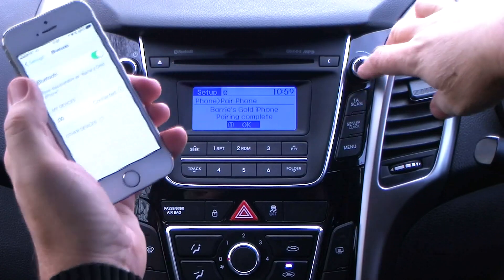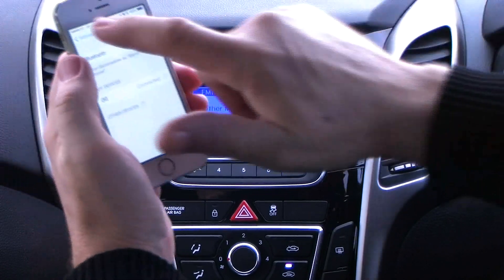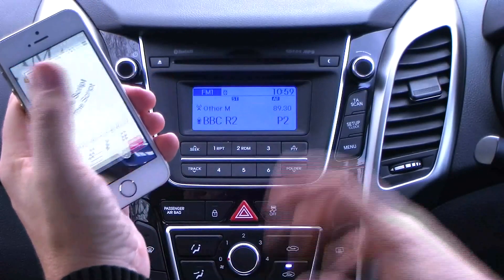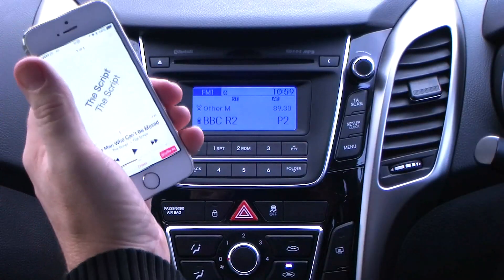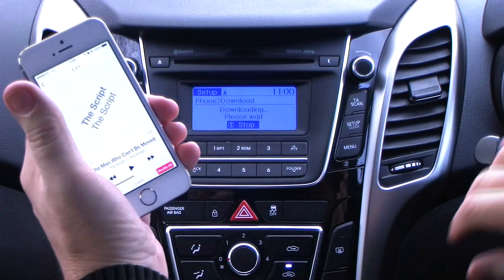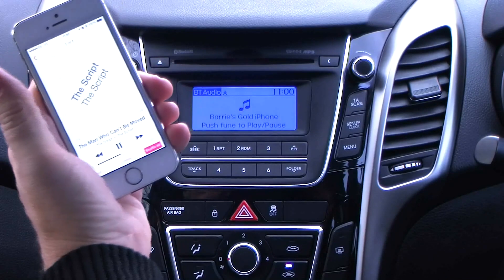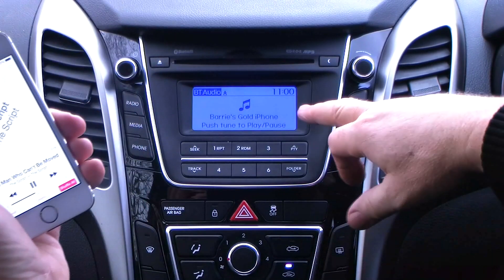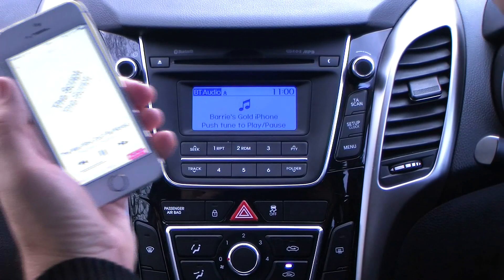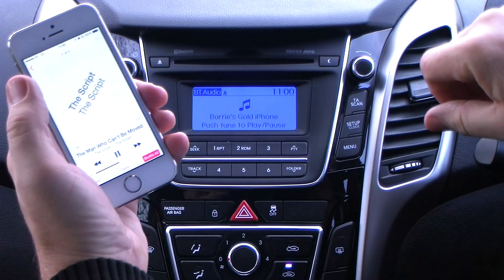The added bonus of this is you can also play your iTunes through it. I've got the radio turned down because YouTube picks up the tune and then knocks all the audio off. But if you click there on media, it shows you it's just ready to play. And if I turn it up, it would play through the speakers.